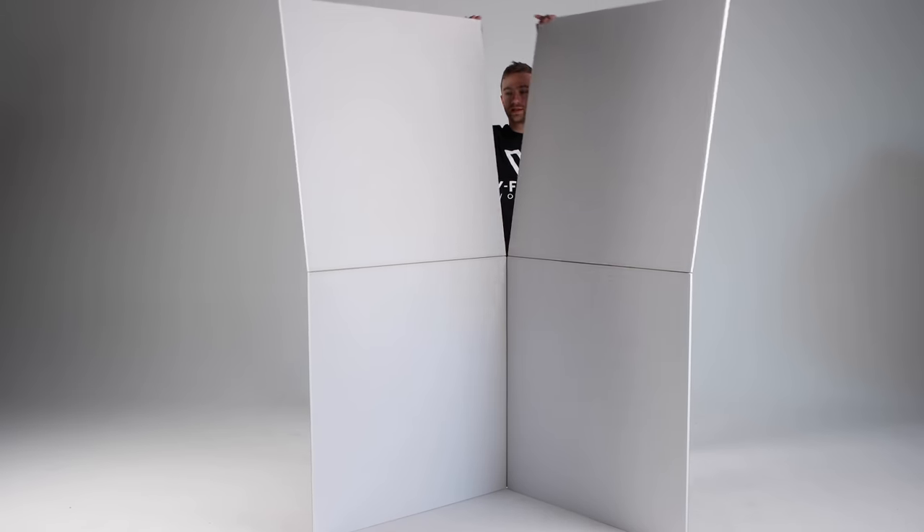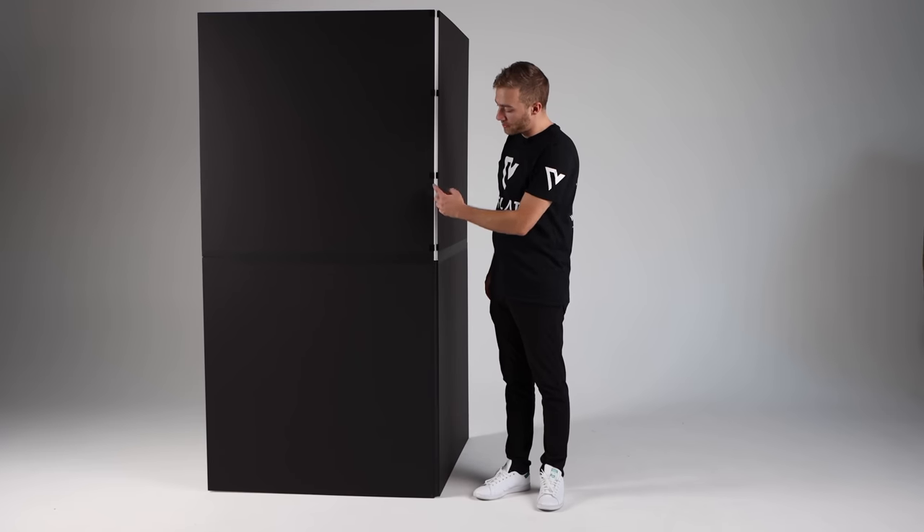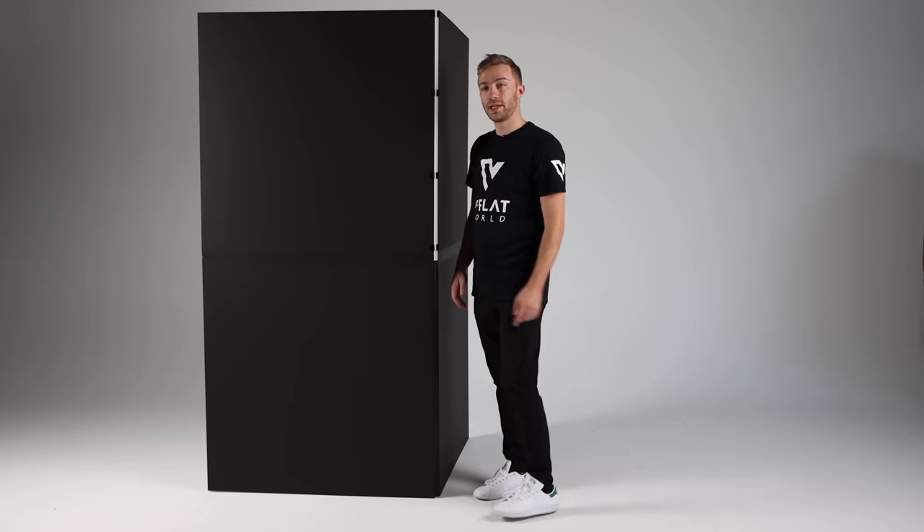I'm going to flip the boards up and that's it. So initially when you open up the V-Flat and pop the boards together, sometimes there's going to be a gap over here, and that's pretty easy to fix.